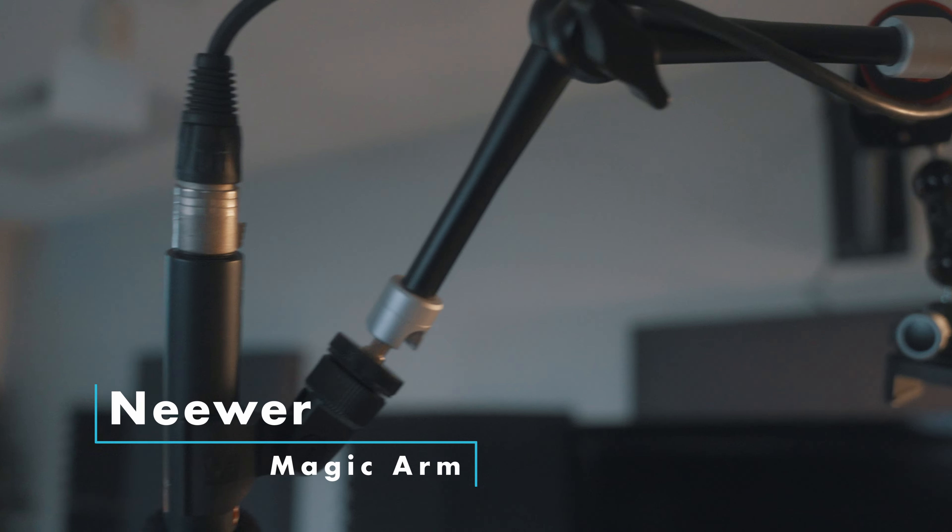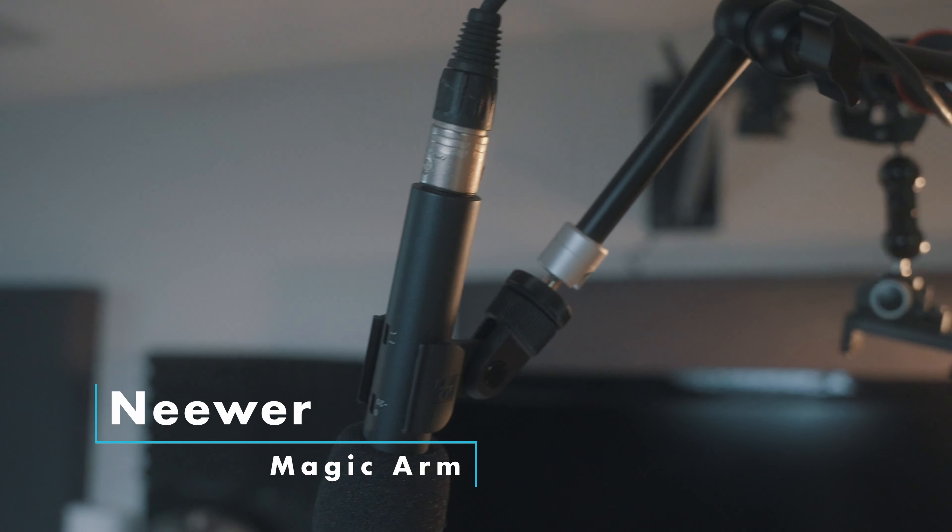For the microphone mount I use a Neewer magic arm — I think it's the 11-inch version. It doesn't have the greatest retention even for something as light as a microphone; you really have to reef it down. I'll look at something better than that — maybe not from Neewer this time.